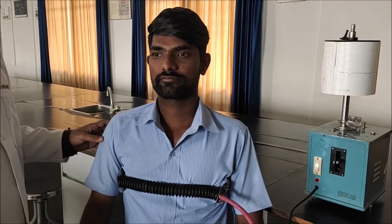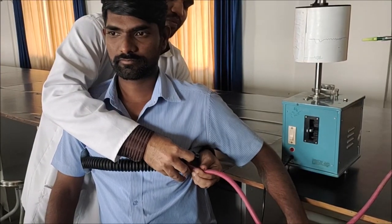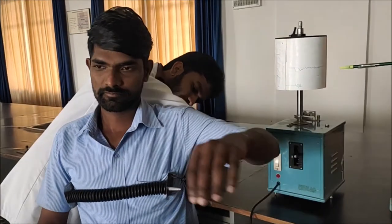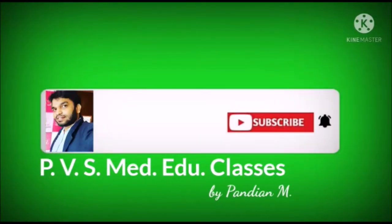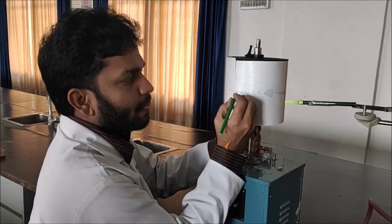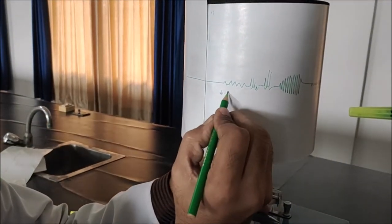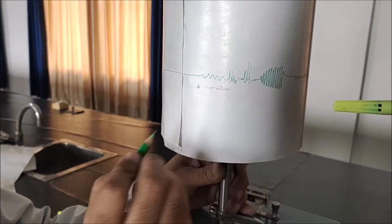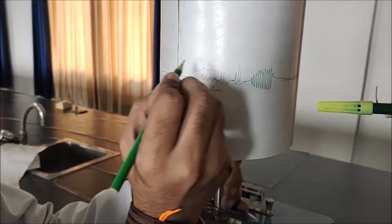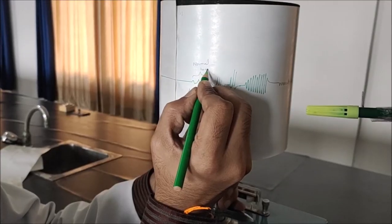Now we have completed the practical. We are going to remove the Kymograph — same procedure: remove the tube and then remove the hook. Now we are going to write the readings. The first is downstroke, which is inspiration. This section represents normal breathing.